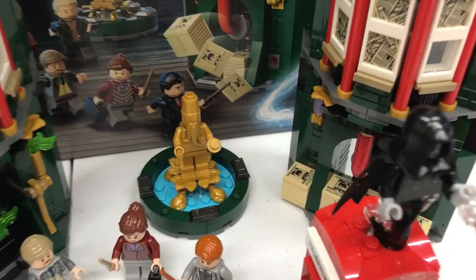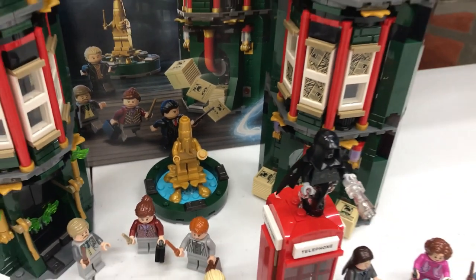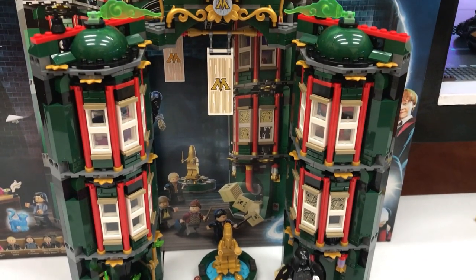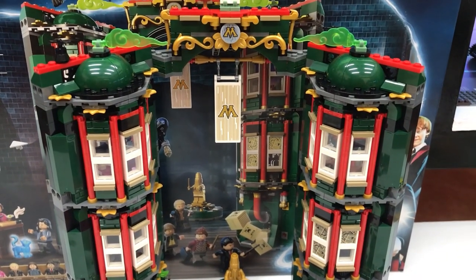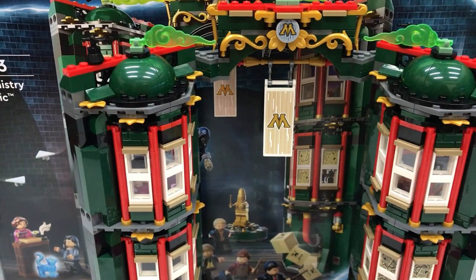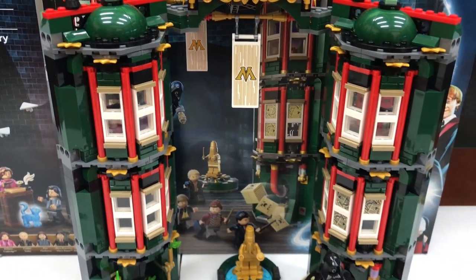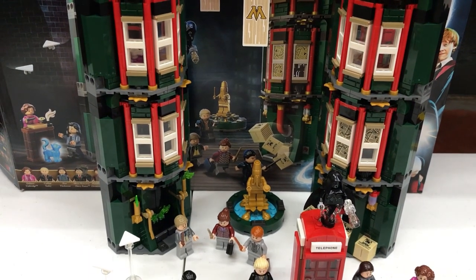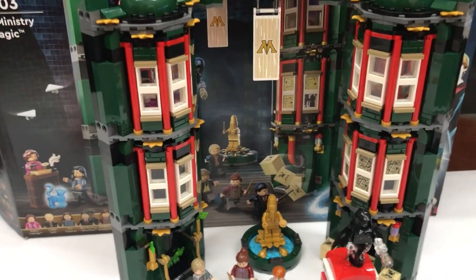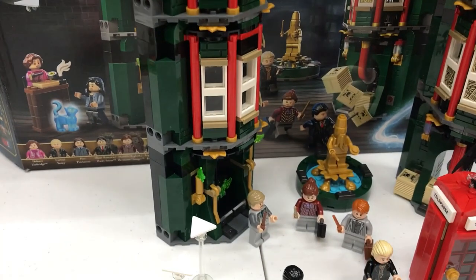I also like the one they had for the fountain, which is the golden part. As for the set itself — the building — it's really nice and very detailed. I like the dark green color plus the red; it's a great combination and it looks really well put together, although it kind of gets repetitive when it comes to the building style.